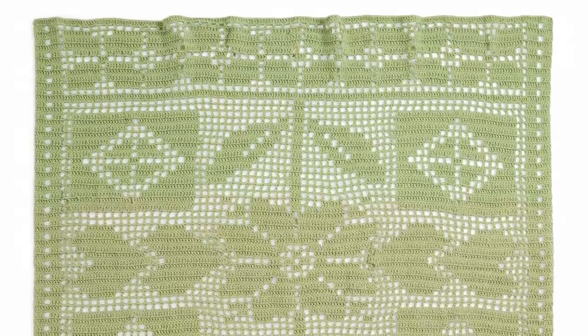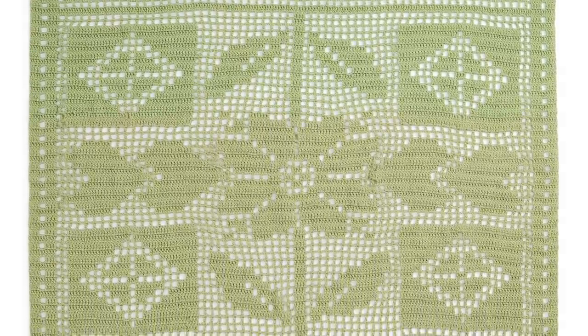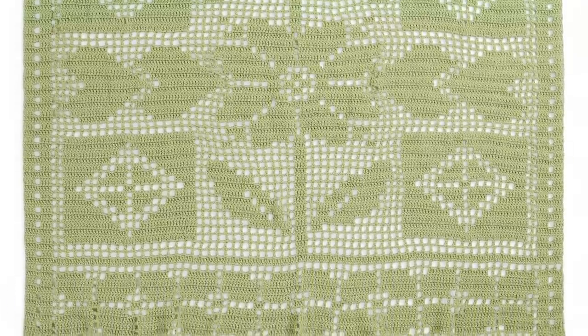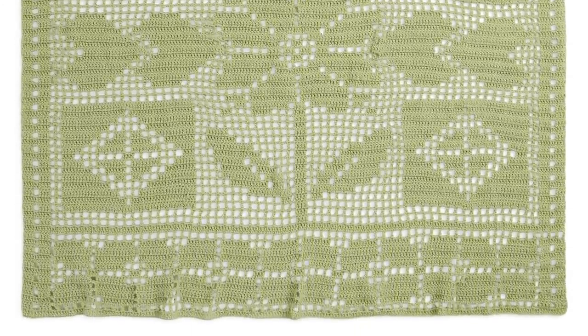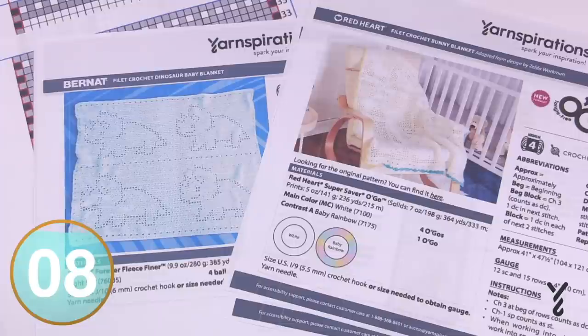Welcome back to The Crochet Crowd as well as my friends over at yarnspirations.com. Today is all about filet crochet. The thumbnail and the video description has something that is a filet crochet project. What I'm going to be doing today is talking about how to execute a filet crochet concept, but I'm going to be using two generic patterns to educate you on what you're looking for and how to follow it through.